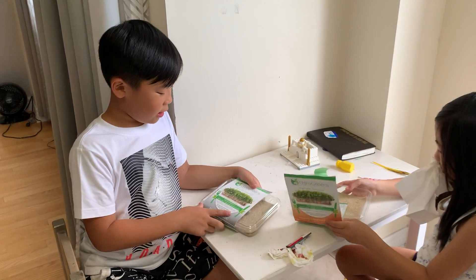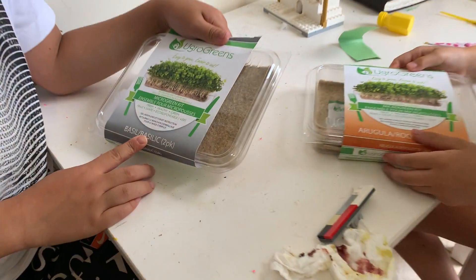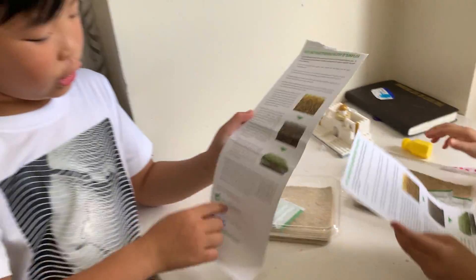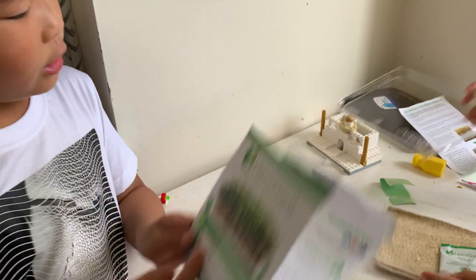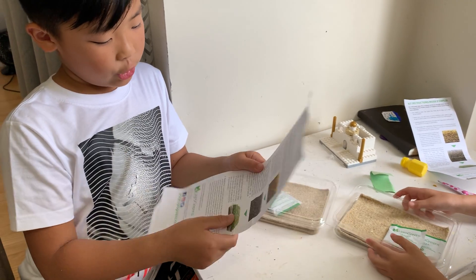Hi guys. Today we're going to learn about this package of herbal greens — easy to grow, easier to eat. If you open it, there are going to be instructions in English and French, and it says what kind of things you're eating. This is basil, that's arugula. And these are pictures.